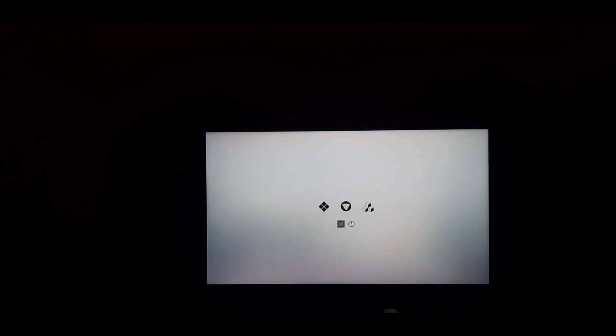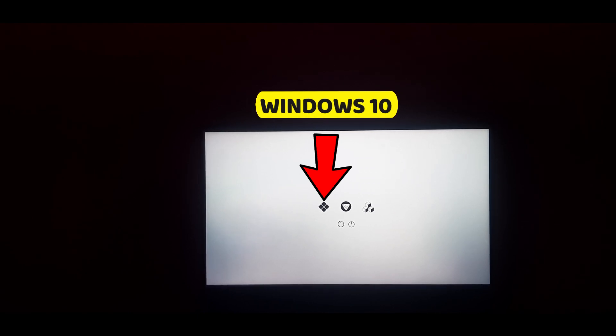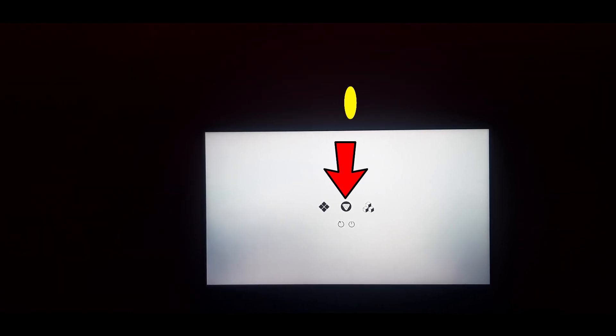After turning on, as you can see, the rEFInd Boot Manager has appeared on the system screen. To boot into any OS, use the navigation keys to select an OS. Select the first entry if you want to boot into Windows 10, or select the second boot entry if you want to boot into FIDOS.